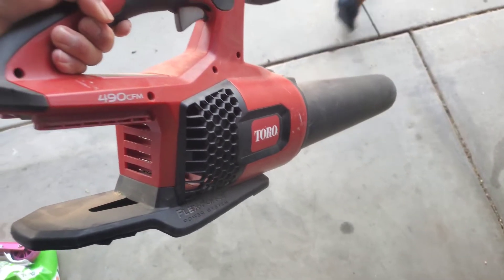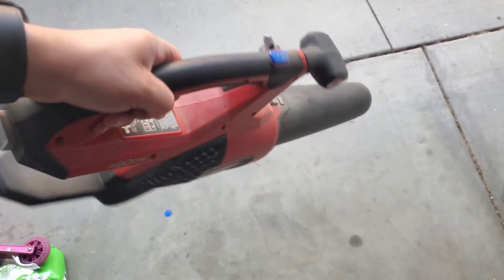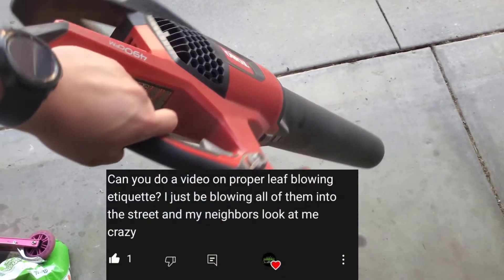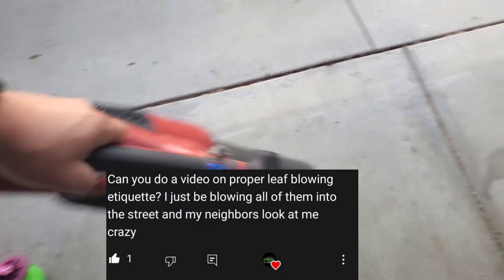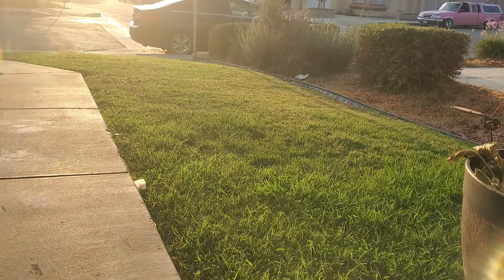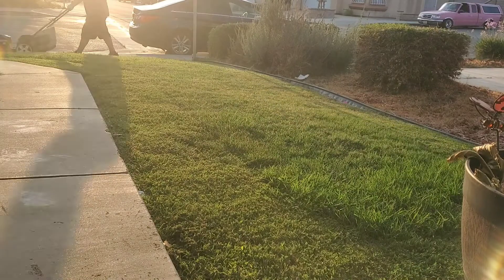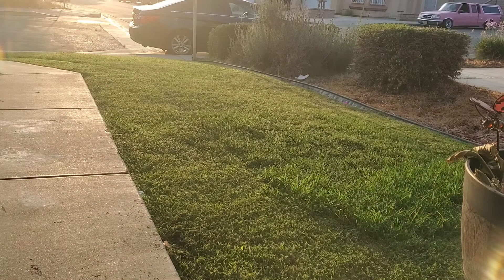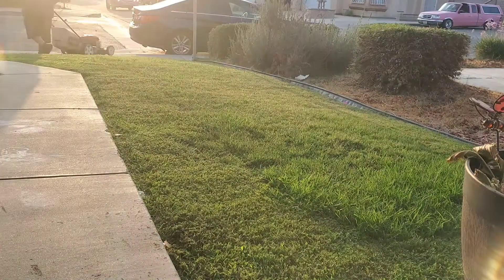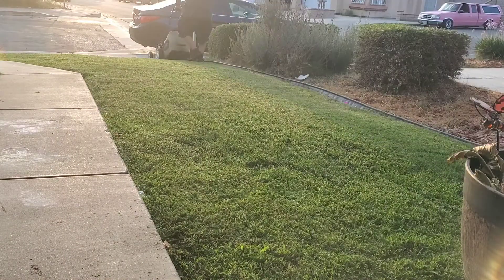This is going to be regarding a comment I received: can you show a proper video on leaf blowing etiquette? He said that a lot of his neighbors look at him crazy when he's blowing leaves into the street. So hopefully the question he's referring to is — right now I'm mowing the lawn and I'm going to do the edges and trimming, so you will see some grass clippings on the sidewalk. If this is what he's talking about, then yes, you want to go ahead and blow that back into your yard, because it's essentially like mulching — you're feeding your lawn again.